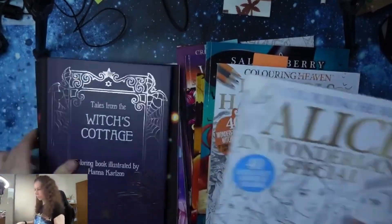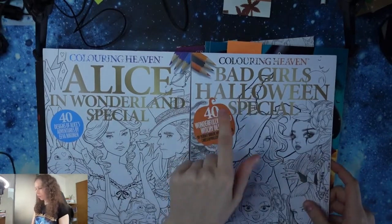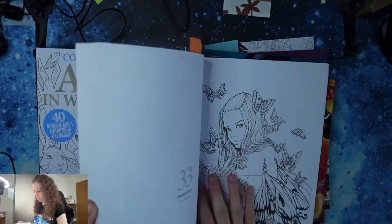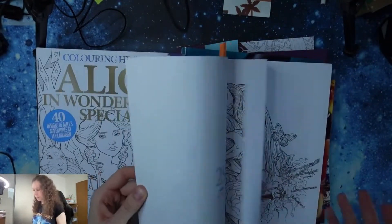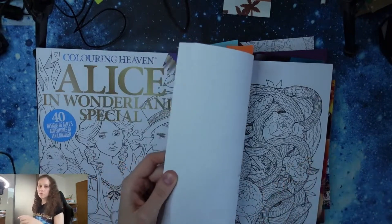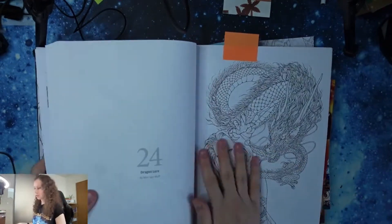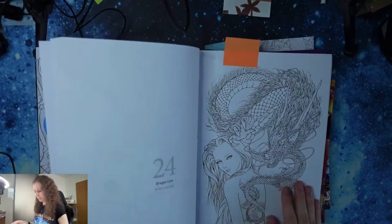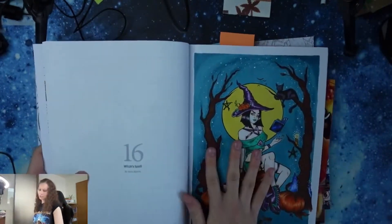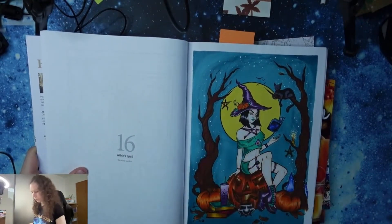Now I have two Coloring Heaven magazines. I have this Bad Girls Halloween special. Here you have some grayscale pictures and also line arts. I think that the Halloween special from last year was much better — I liked the pictures from the last year much more. I would like to color this picture as next in this book. And I already colored this picture — I used Ohuhu markers and I think it turned out pretty well.